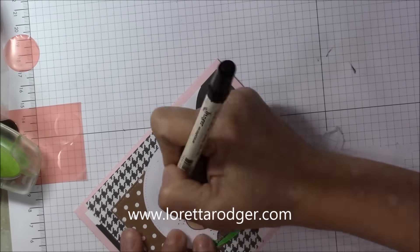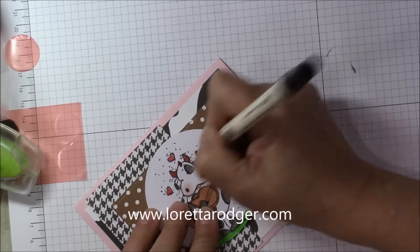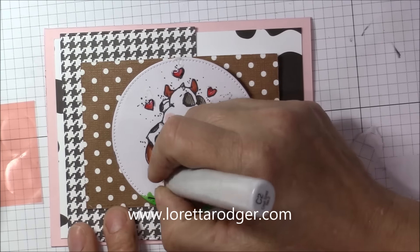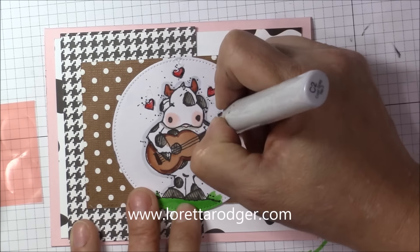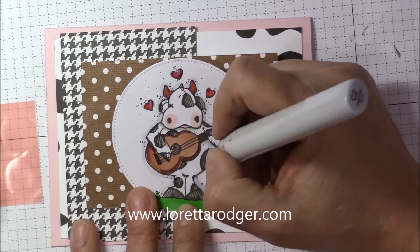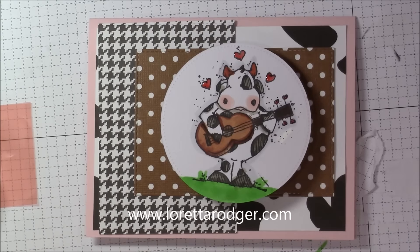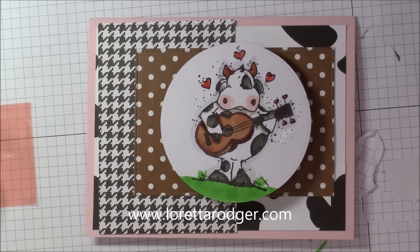Some of these images when I stamped them actually had some ink smears, so what I did was use my white Copic liner and just went over that to cover it up. Once it was dry I went back over with a black marker and added some more of those black little dots around the image just to give it some added interest. And here it is all finished.